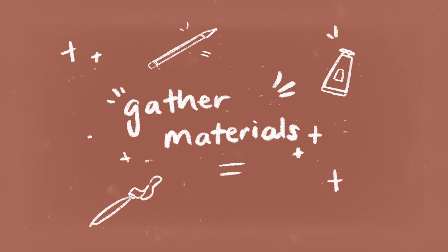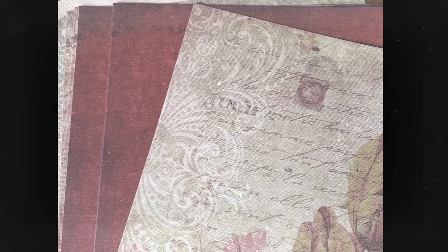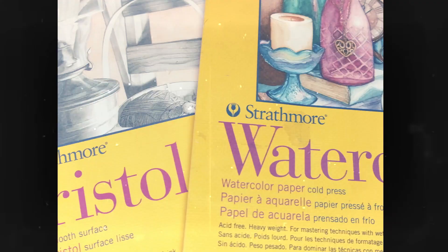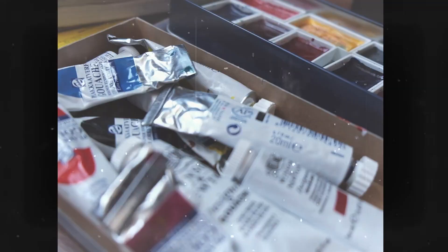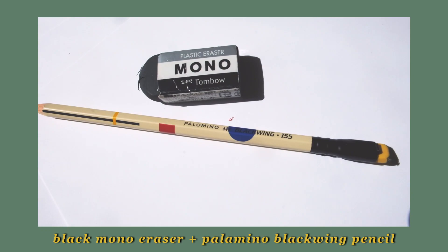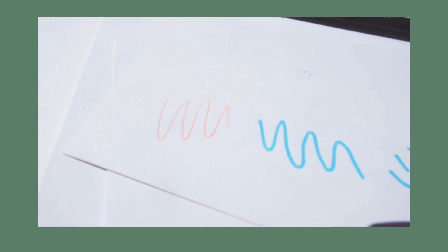For materials, everyone's going to be a little bit different — it just depends on what you have on hand. I personally like to paint and draw so I have a lot of random art supplies, but just a pencil and pen is fine. I start with pencil and eraser basics, and I also have a set of Prismacolor colorized pencils. They're like pencil crayons but with an eraser at the end. They don't perfectly erase, but they're a little bit easier to erase than regular colored pencil, and I like to use them for the basic sketch before I paint.